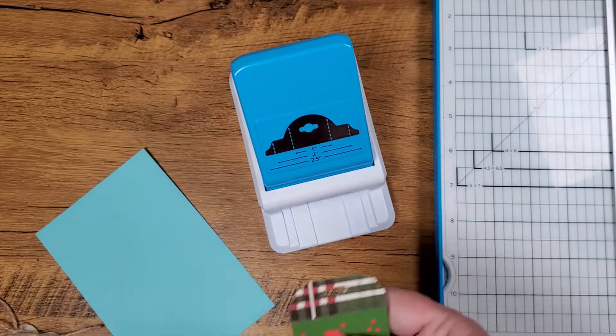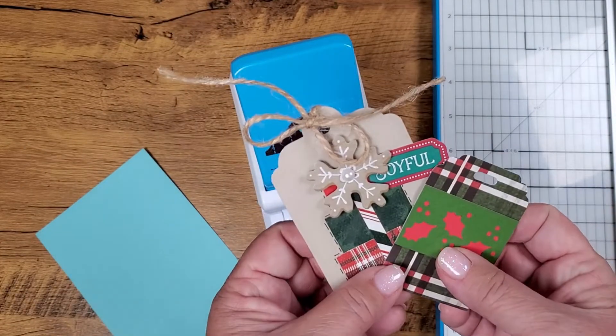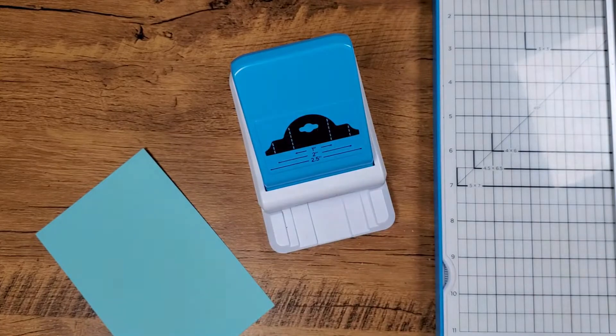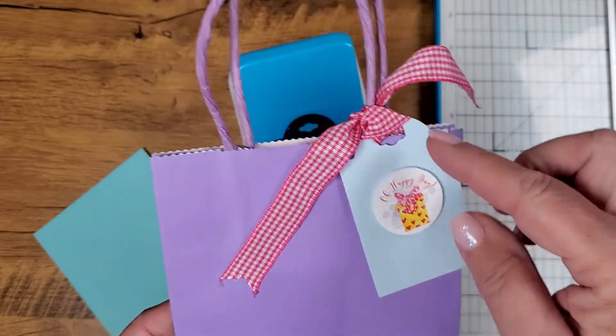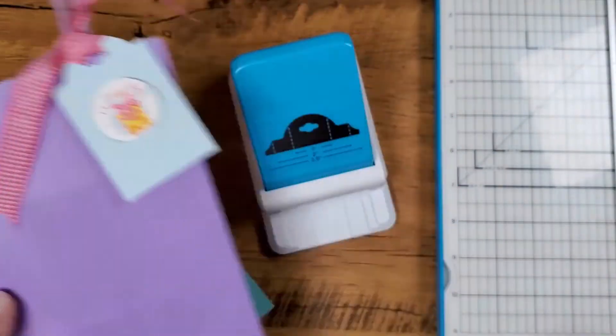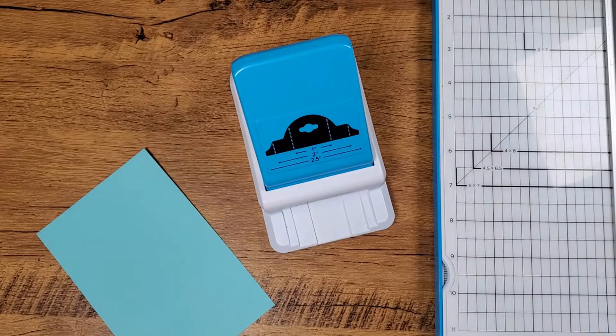Last Christmas, I was making tags out of my scraps. If I'm going to a party and I want to take a gift, I have some bags here — I use up some scrap paper, tie a ribbon. There you go. I use it constantly.